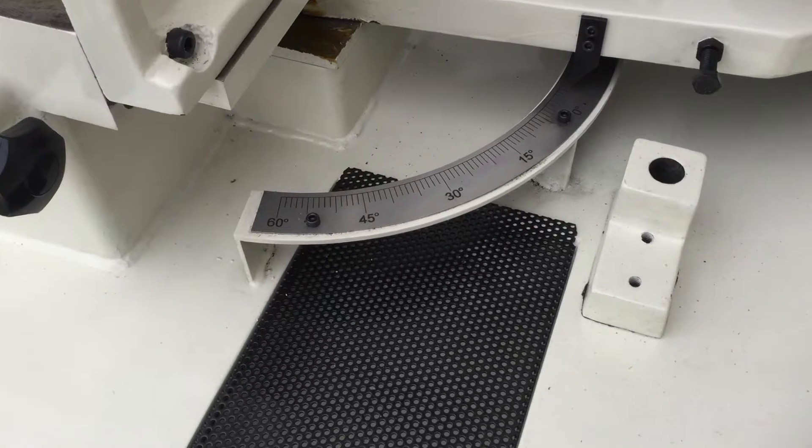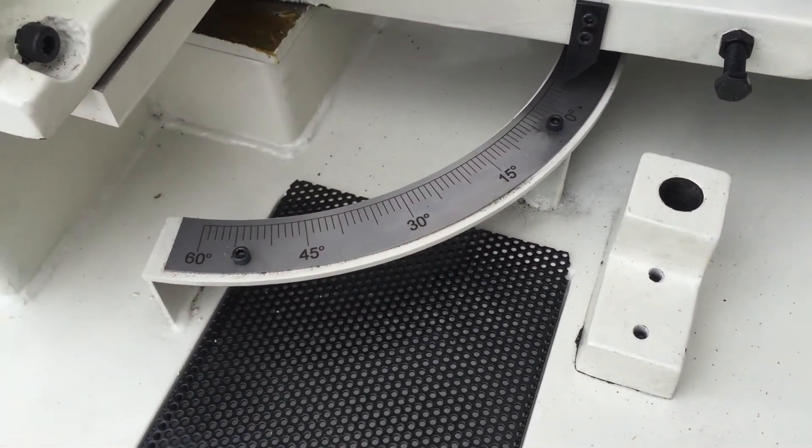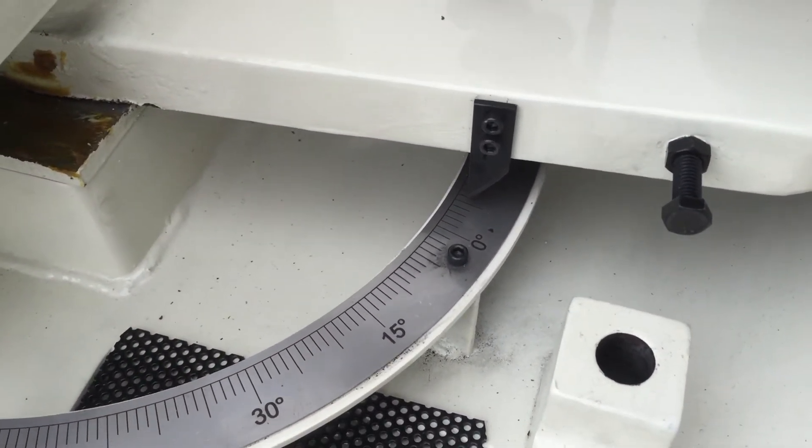As we can see here on the scales, the mitre is manually set to where you want it to go, calibrated, and there's your degree set there.